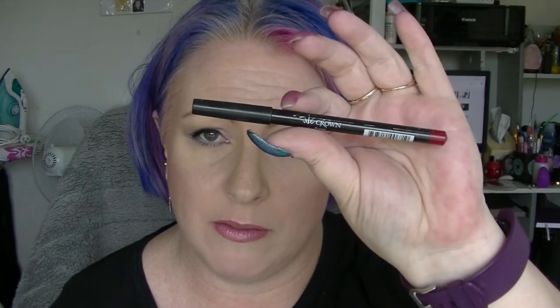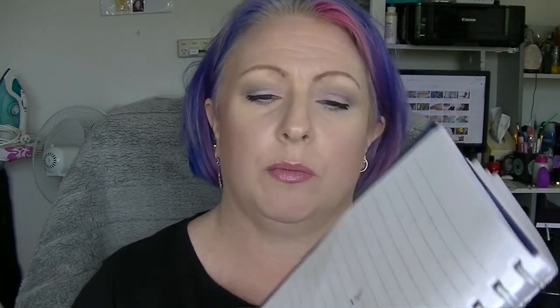The lip liner I had in was the Fuego lip liner from Crown, which I made quite decent progress in. Those were the two that were already in projects. I am actually taking those two out of this project — not that I won't use them, but I am going to shift my focus a little bit for February.